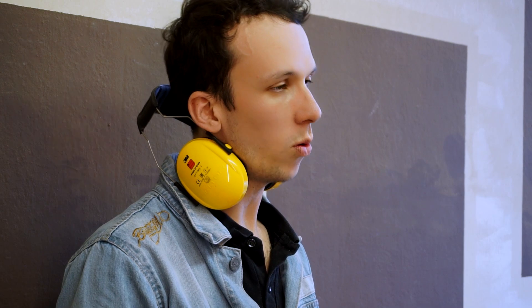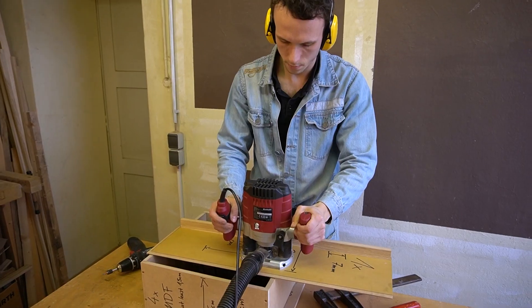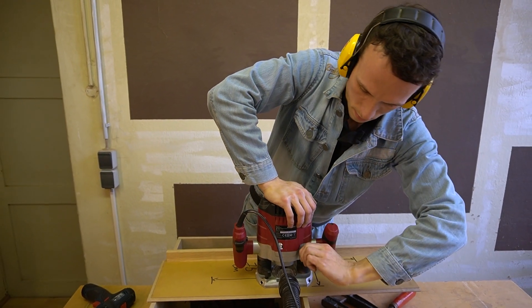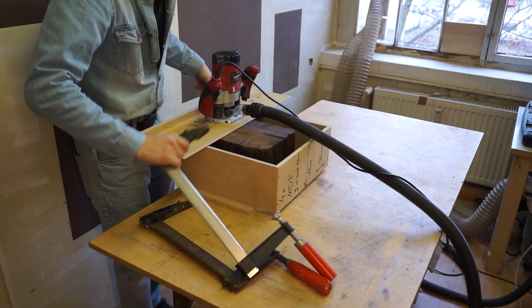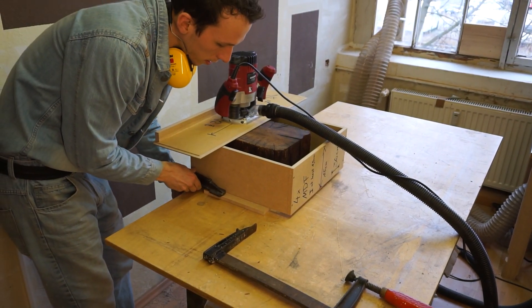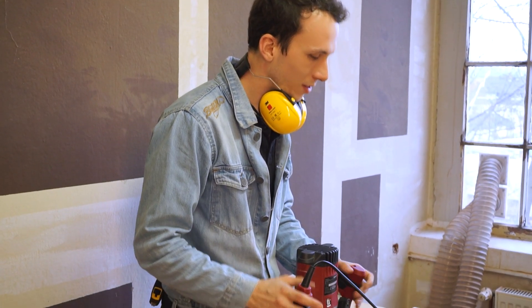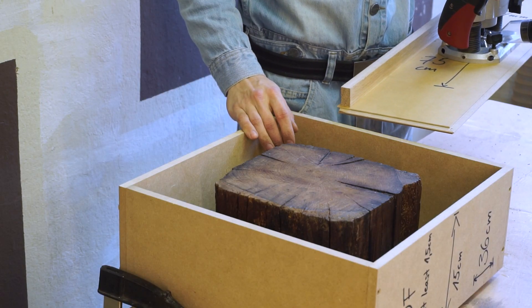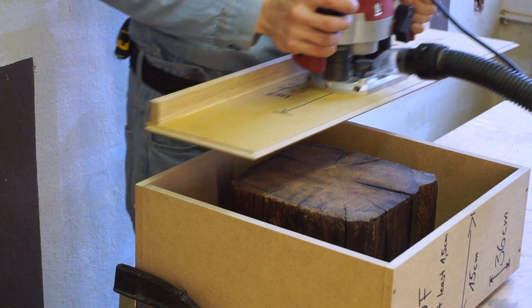Before we start the flattening process, pay attention to a few things. First, only take one millimeter away per pass — we're doing multiple passes, maybe two to four. Taking more away at once risks breaking the router or getting hurt. Also, never start your router when it's resting on the wood beam — always start it where there is no wood. This is really important because starting the router already in the wood will break it down and ruin your working piece.